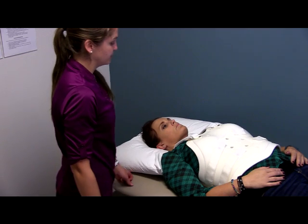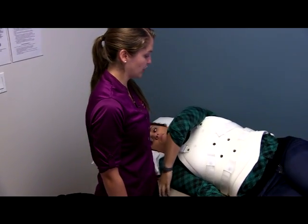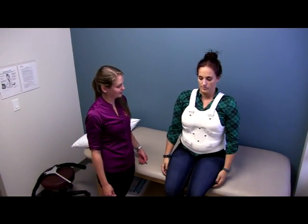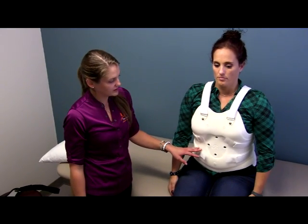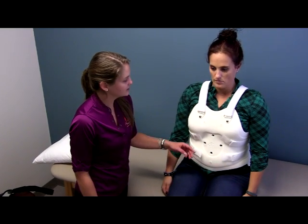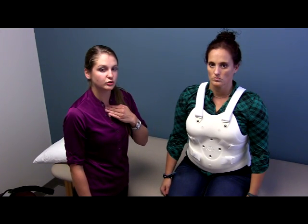Once we have all of our straps in place, we can have our patient sit up to make sure the brace is still positioned properly once she sits. Everything looks good. You want to make sure that this brace doesn't ride up when the patient sits, that they have enough clearance at their thighs, and that the brace isn't too high or up into their neck area. It should be right at that sternal notch across their sternal bone.